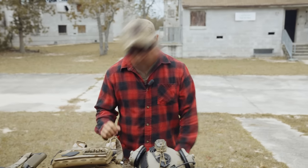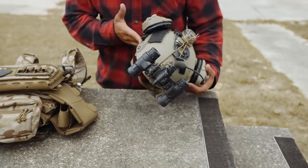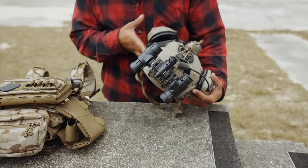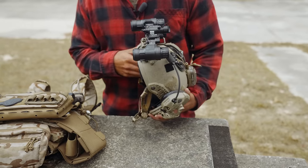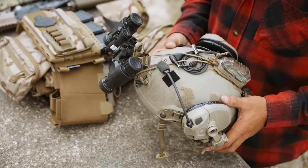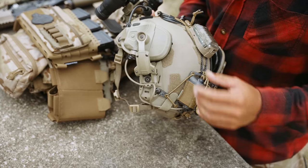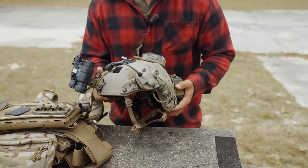I'll go ahead and start with my helmet — just kind of things I like to run. Standard Ops Core, standard issue, nothing too crazy. This is the newest model, the ESF Fast. We'll start from the top. We have PVS-31s that we run, issued with the Wilcox Mount, and then going into the headsets, the Ops Core Castle Comms are pretty much standard issue for us.